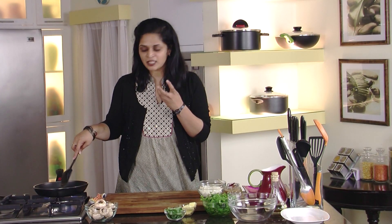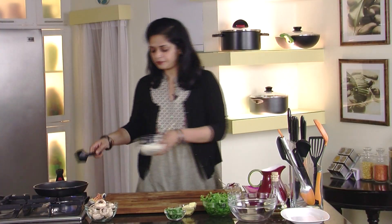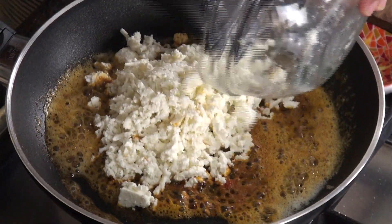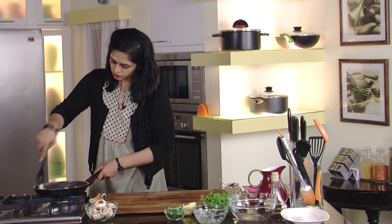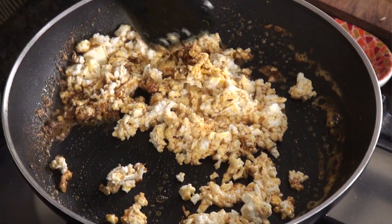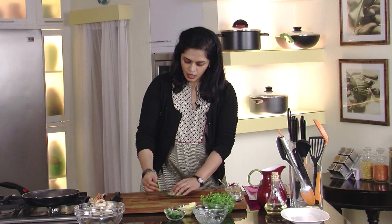Smells so good — ginger garlic paste, cumin, garam masala. It's going to be yummy mushrooms. To this I'm going to add our paneer. Just combine this. The paneer doesn't really need to fry; it just needs to absorb the flavor. Now I have some fresh basil — I'm just going to chop it so I can put it in our filling.